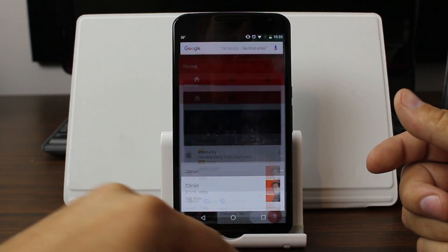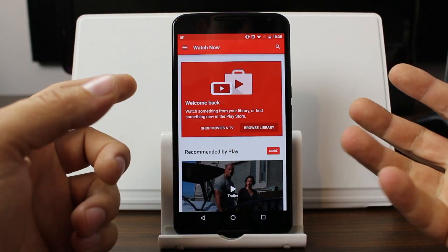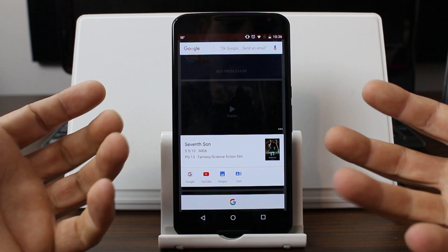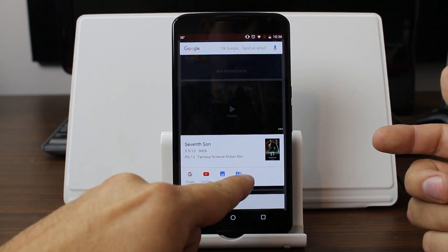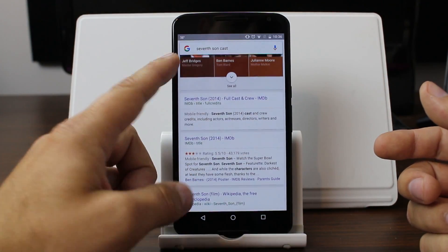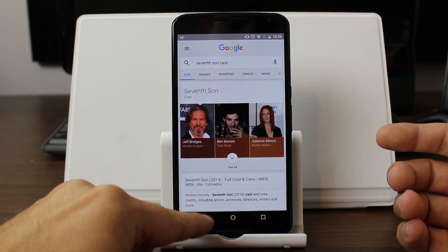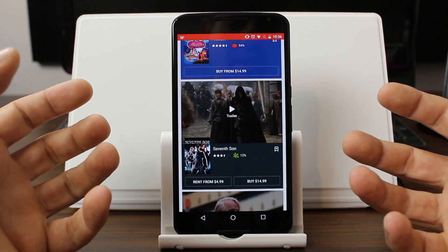Probably some of the coolest examples come from videos. Here is Google Play Videos, and if we scroll through it you can tap on anything. It's going to search that — so it finds 'Seven Sons' and gives you Google, YouTube, images, and cast. You can go to cast, which opens up Google so you can see the cast of the show or movie. Or tap 'See More' to see the full cast. The functionality of instantly Google searching anything on your screen is basically the concept.